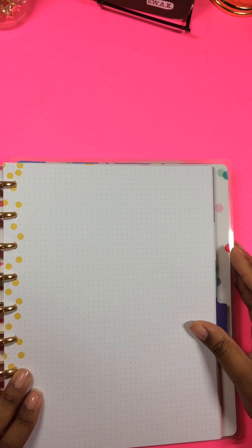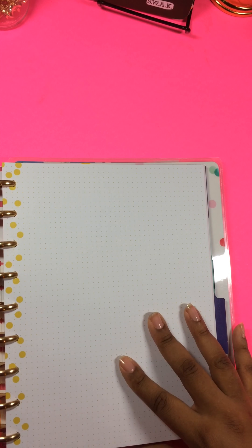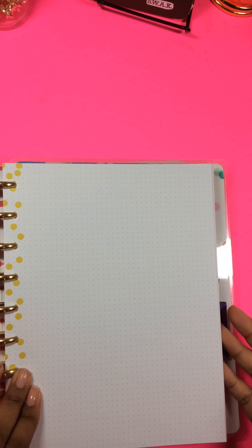Next what I put in here is the dot grid — not the graph paper, the dot grid. And this has polka dots on here. I didn't add any other dot grid paper to this one.